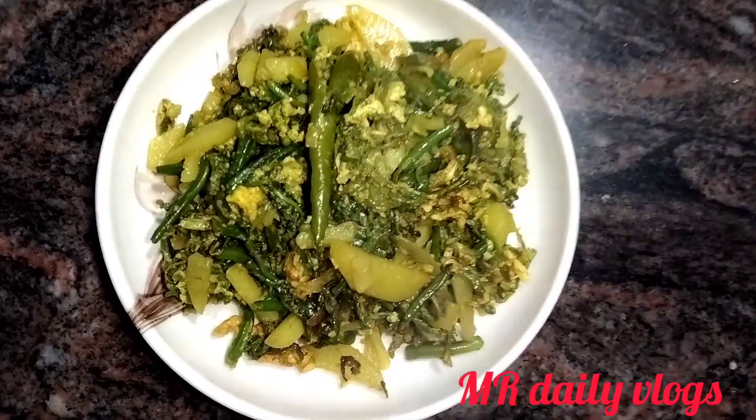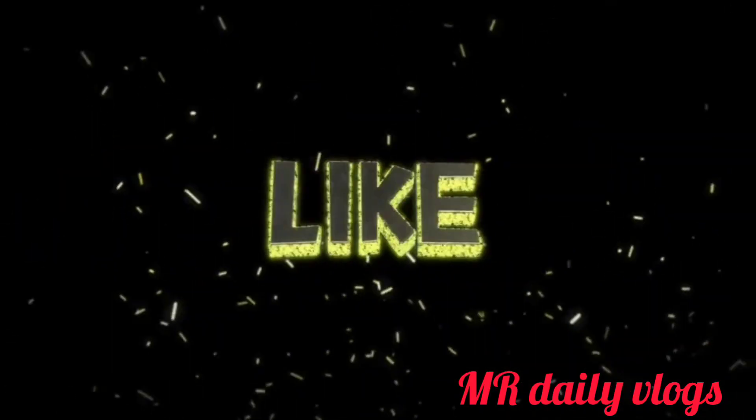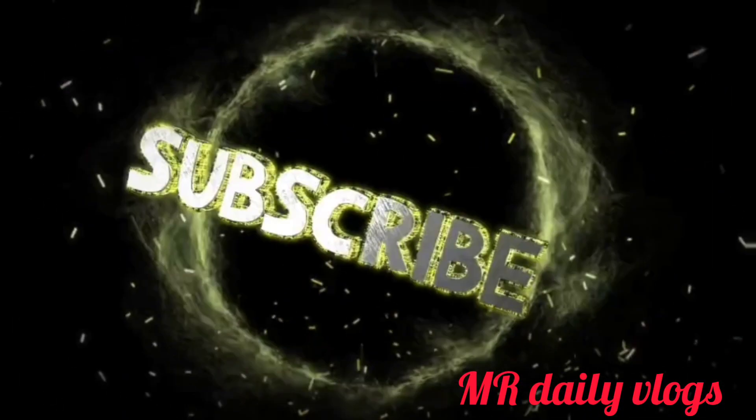I'll see you in the next video. Please like, comment, share and subscribe to my channel. See you in the next video.